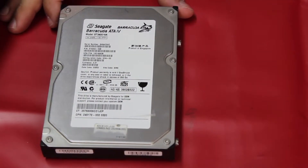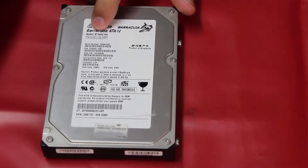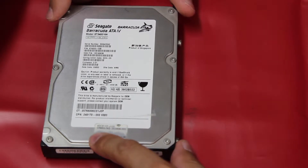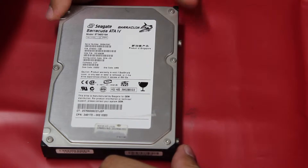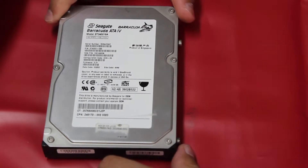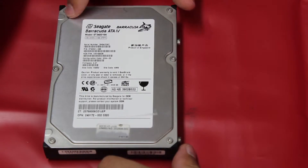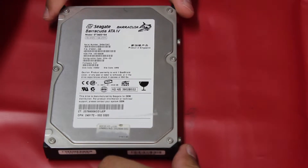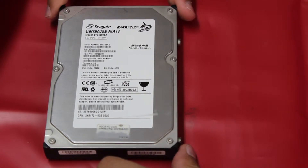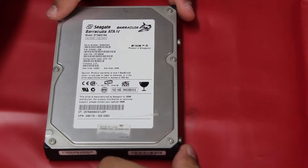This is the hard drive right here — model ST340016A, a standard 40 gigabyte drive. This computer is quite a bit older. Seagate Barracuda drives are excellent for longevity and reliability. Certainly they're not protected from electrical surges — that's what a power supply, UPS, or power strip is there to help prevent. Unfortunately, this one wasn't protected.